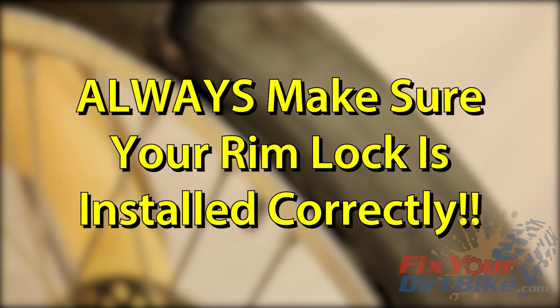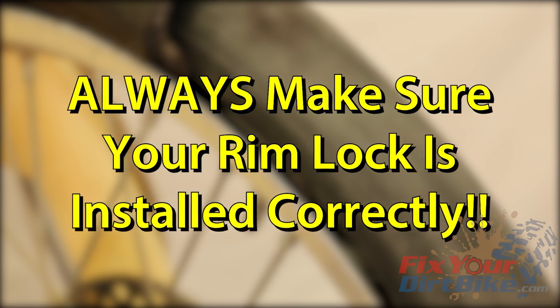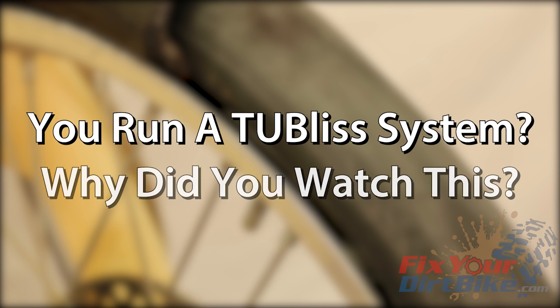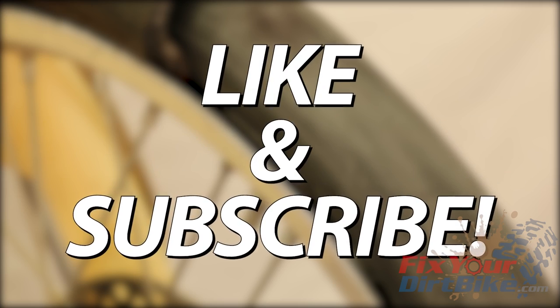The RimLock was designed for tires with inner tubes, but even if you run a moose tube, you should still make sure your RimLock is seated correctly. If you run a tubeless system, you probably didn't need to watch this video. If you have any questions, please leave them in the comments. Thanks for watching, and make sure to like and subscribe.